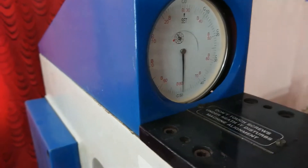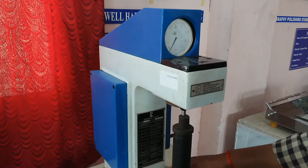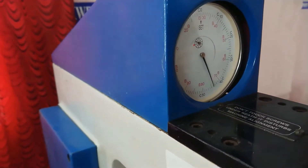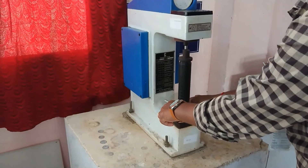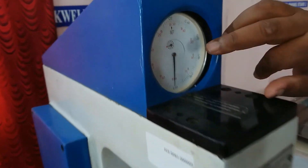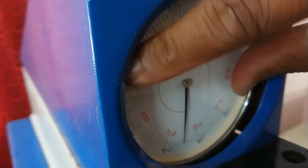You have to apply the preload up to the red mark at point 3. Now applying the load slowly. Apply the load up to point 3, which is the red mark. Now the preload is set — it should be at the red mark 3. Now we have to adjust the dial to the zero setting.